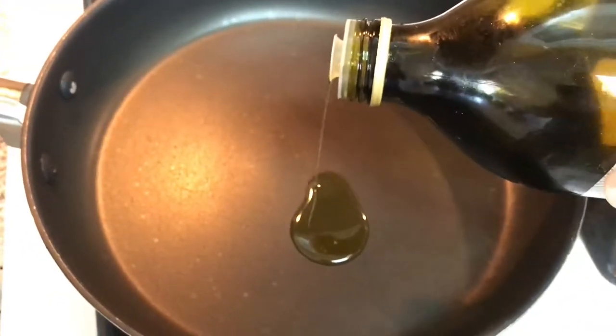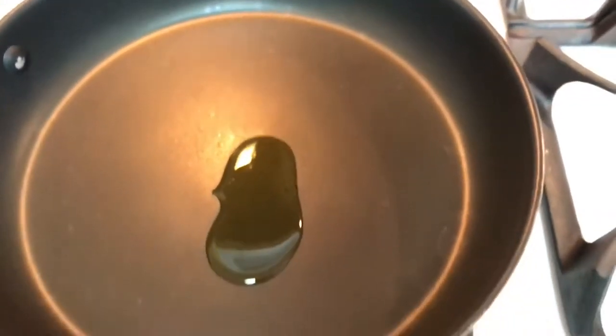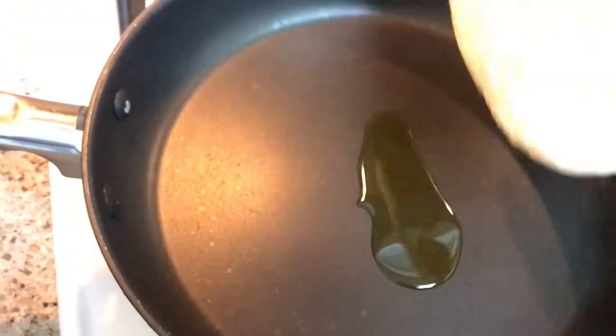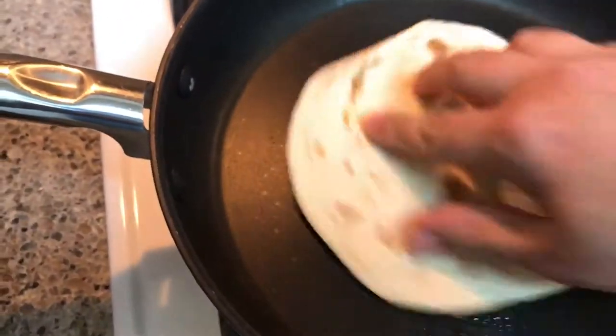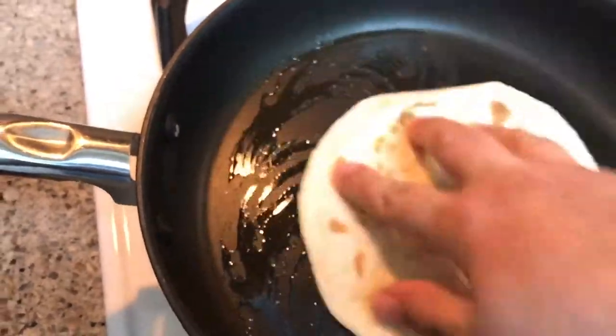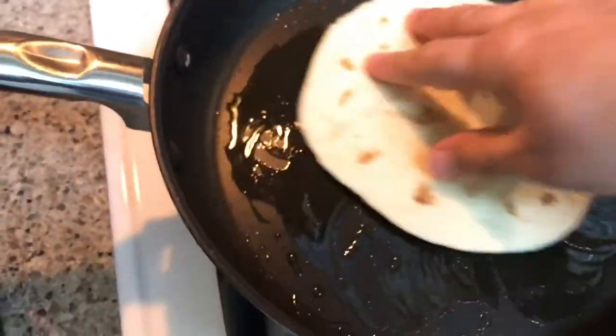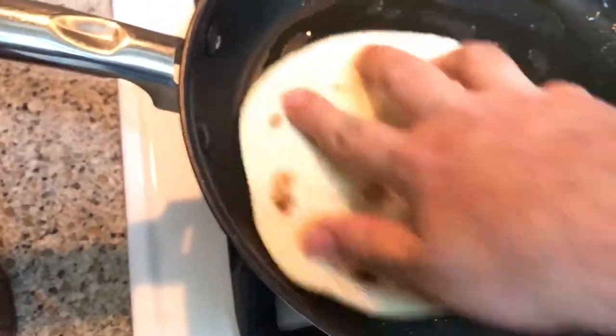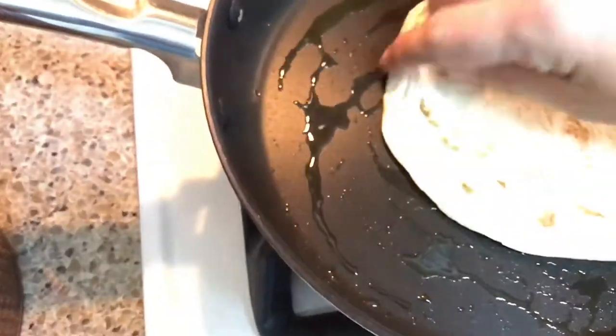Just put about a tablespoon or more. Here's the key: both sides of the bread have to have olive oil on it. So rub it around and get it everywhere, then flip it over.